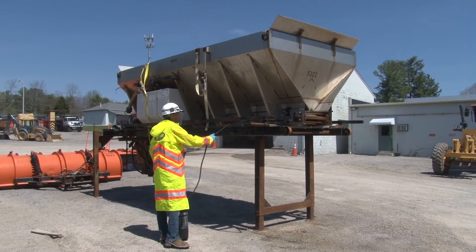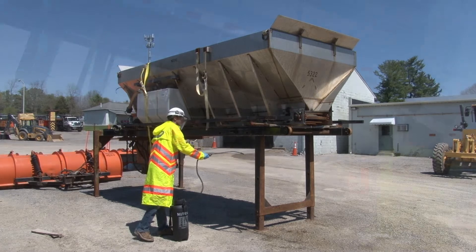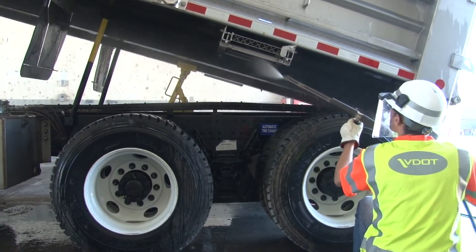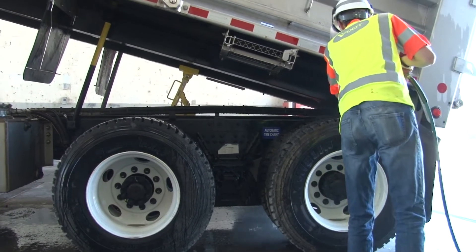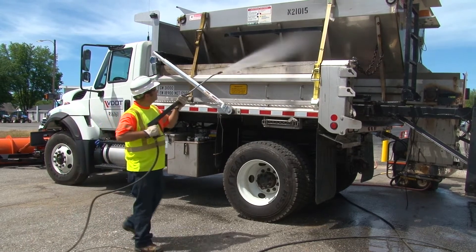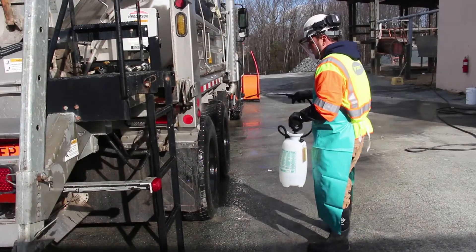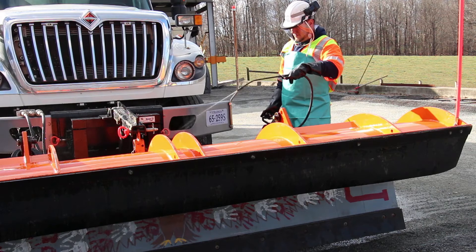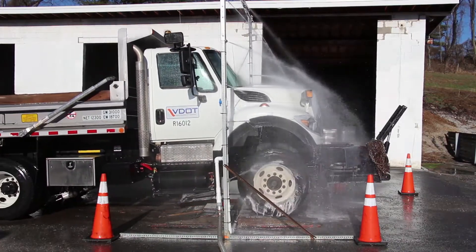Weather permitting and when practical, remove the spreader, then spray it with salt neutralizing chemical. Raise the bed and chalk it with the prop bars, then desalt and flush out the bed, underneath the bed, and everything you can get to. If it's not practical to remove the spreader, desalt everything you can get to. When you're done, go over everything with salt neutralizing chemical. Make sure the chemical stays on for at least two to three minutes, then thoroughly rinse it off with water.